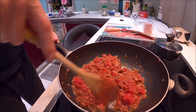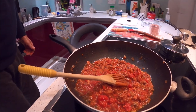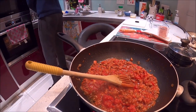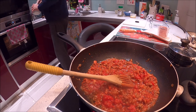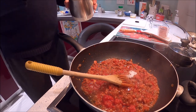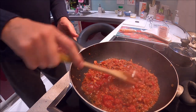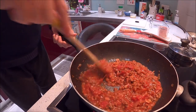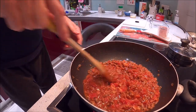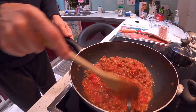Let's cook that down a little bit with the tomatoes. You know what I love to do with the tomatoes? A spoon of sugar — that makes a massive difference. Okay, put it down low. Let it cook out a little bit.